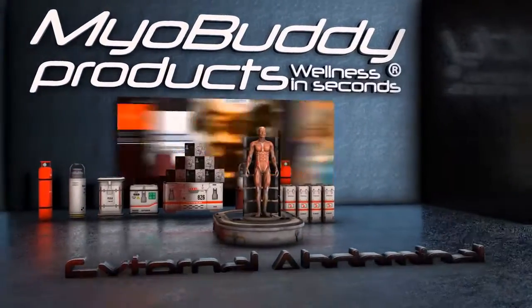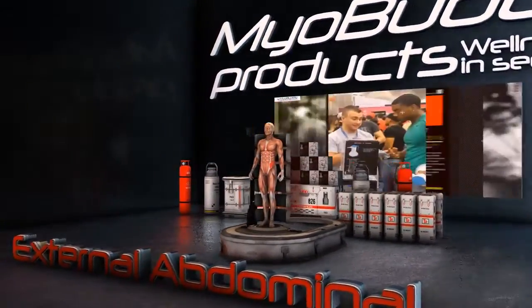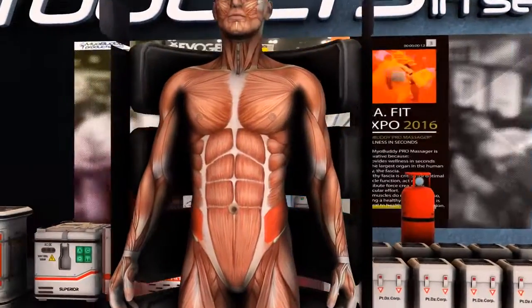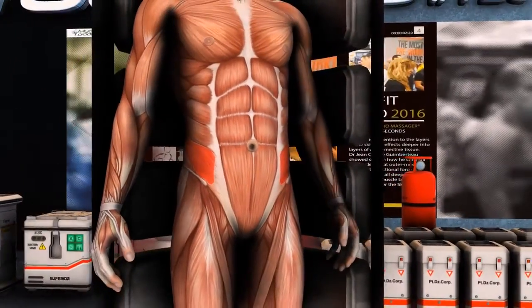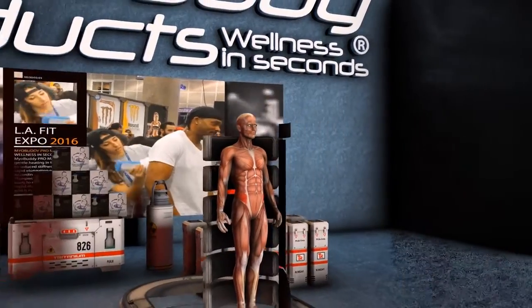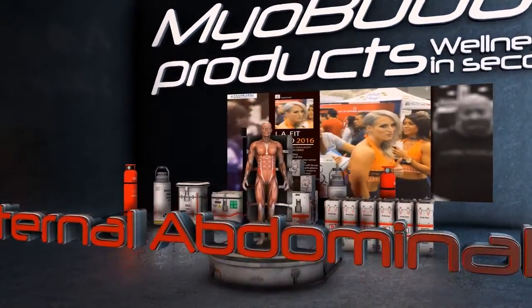The external abdominal obliques are the most superficial of the abdominal muscles, but they're extremely important. They're very active during all elements of exercise, like walking and running. Trigger points in the abdominal obliques can cause weakness in this very important muscle and pain that runs down through the abdomen up into the chest.